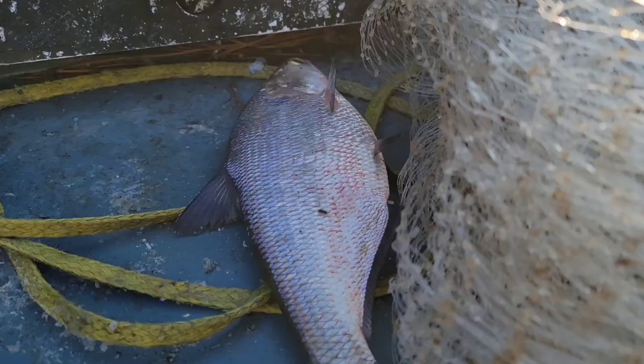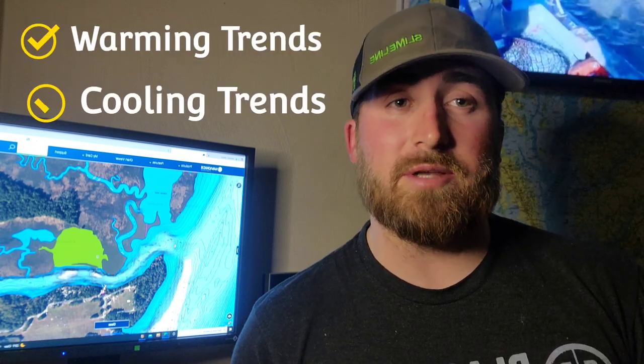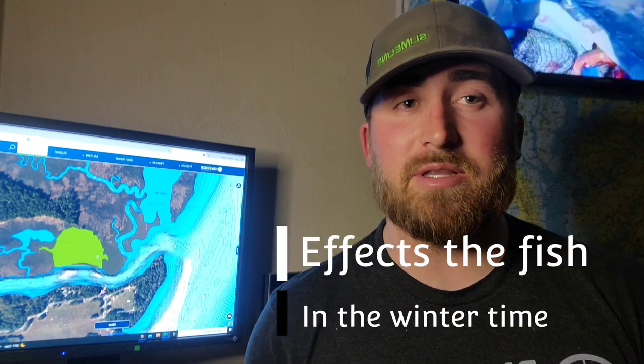We are off the water and in the office to get a little more focused and in-depth on this topic. Me going out there, cutting my depth finder on, explaining what's going on, throwing the net and it actually working is one thing. But that only applies to that particular situation. To really grasp the full picture and understand how this is going to work on a day-to-day basis no matter the conditions, we need to understand how warming and cooling trends affect these fish, especially in the wintertime.